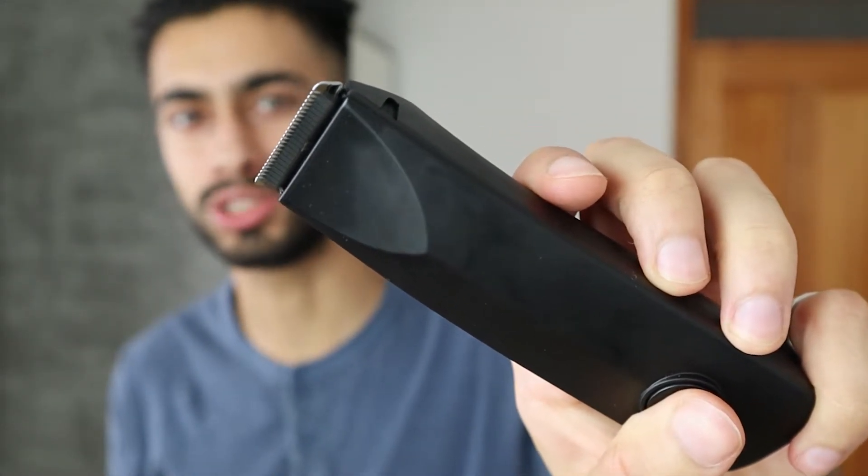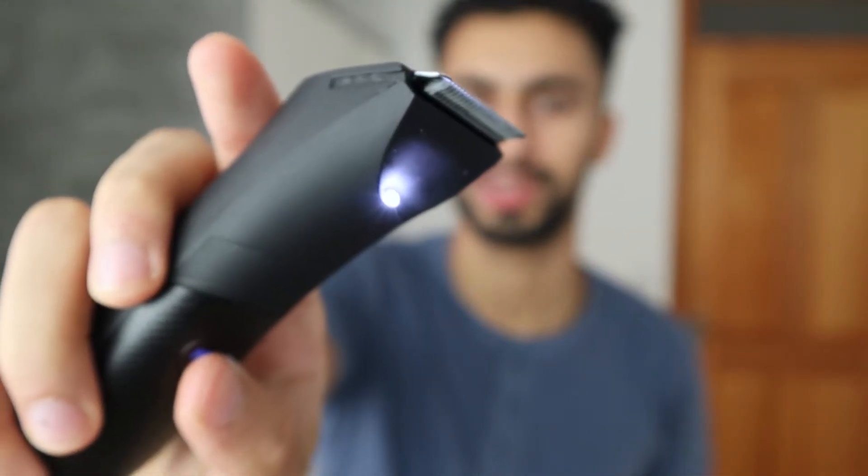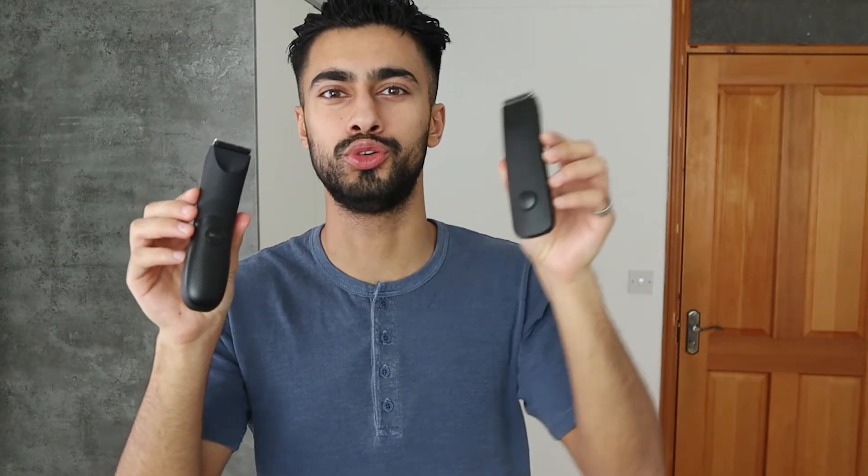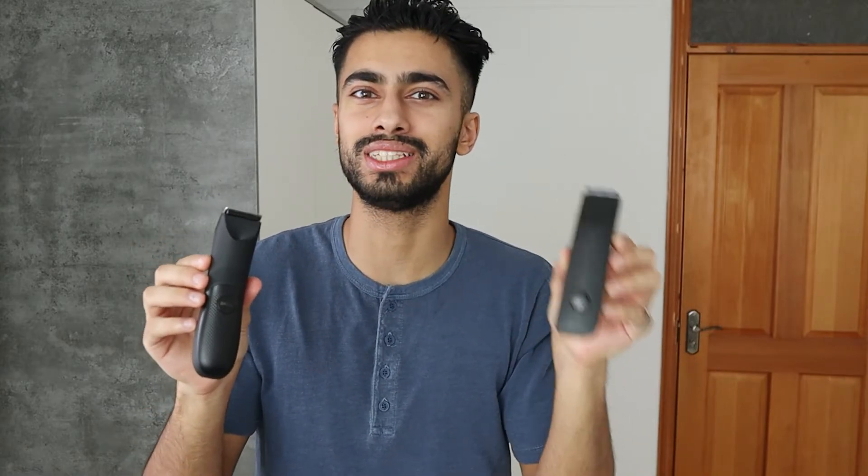There are two things to consider: motor power and motor noise. You want a powerful device but not excessively so, and you want it quiet because it can be awkward if trimming noise is audible outside the bathroom. Turning on version 1 — this is how it sounds. Turning on version 2 — you can clearly hear it's quicker and the motor is stronger, yet it's not noticeably louder.